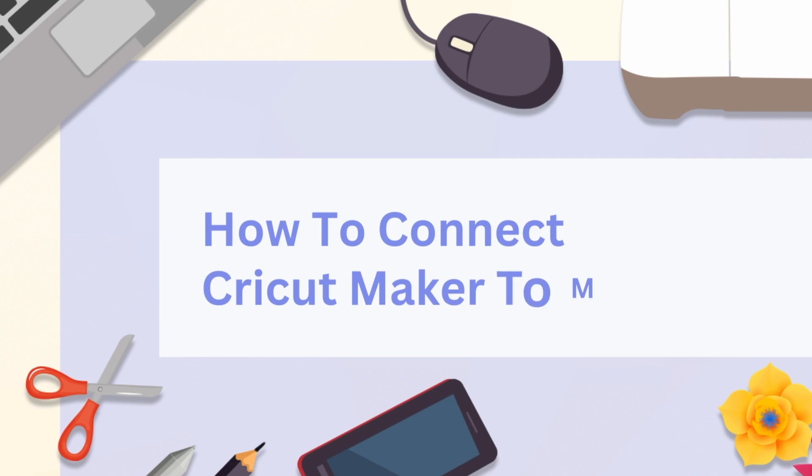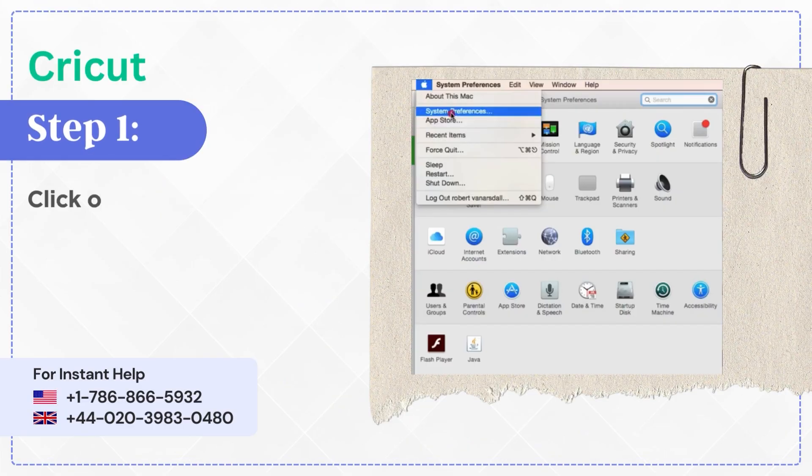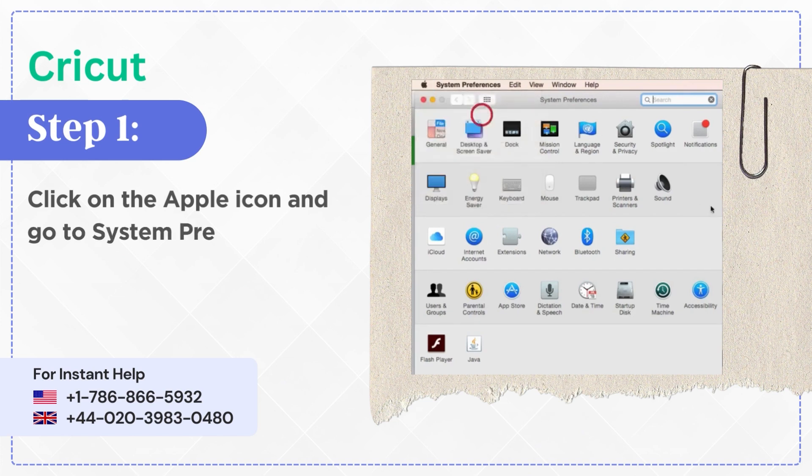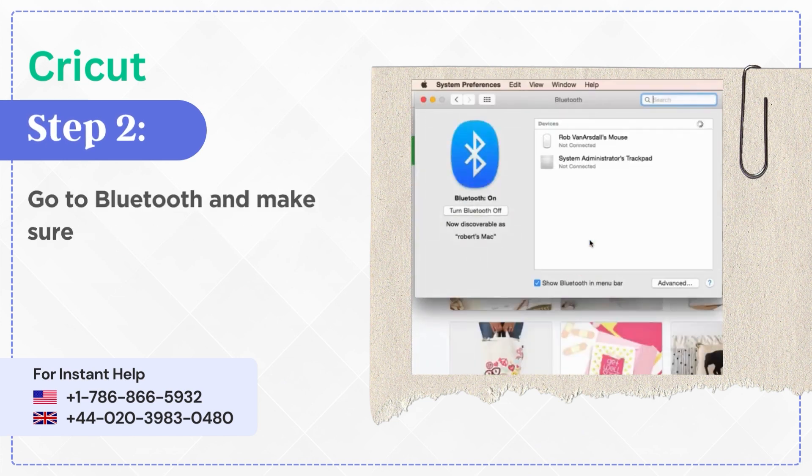How to connect Cricut Maker to Mac. Step 1: Click on the Apple icon and go to System Preferences. Step 2: Go to Bluetooth and make sure that it is enabled.